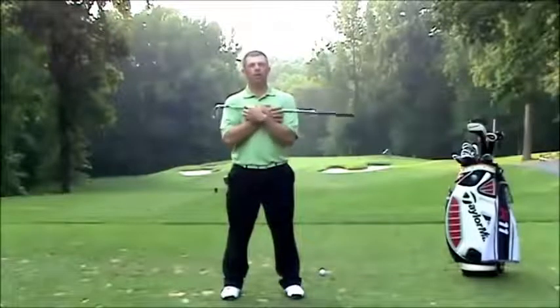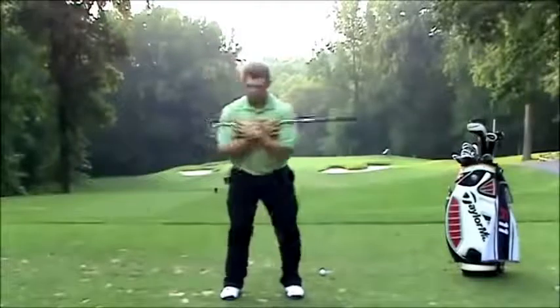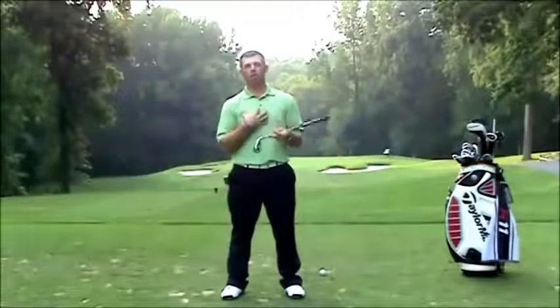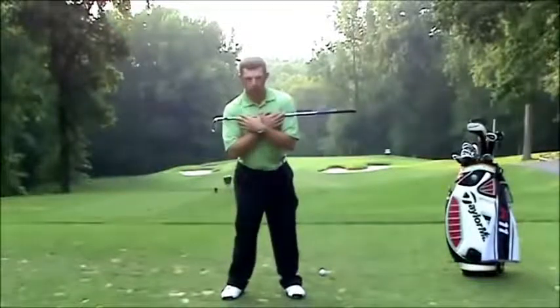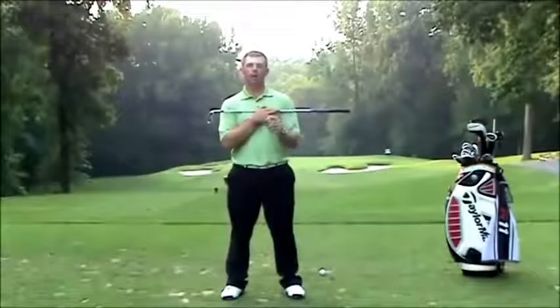Most players that I see, when I ask them to do this drill, will turn everything. We need to disassociate our lower body from our upper body. Once we can do this, the more that you can keep your shoulders here and turn your hips, this is going to help with getting more hip turn through impact.